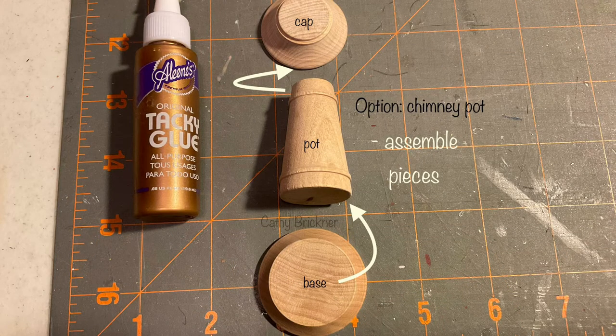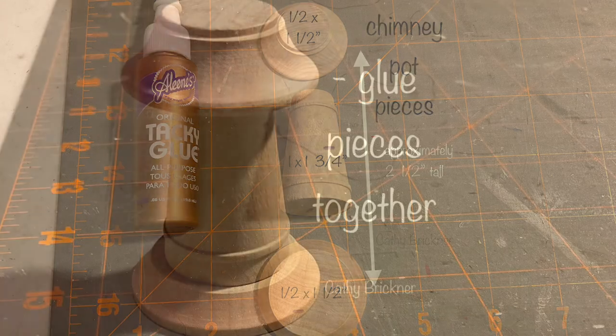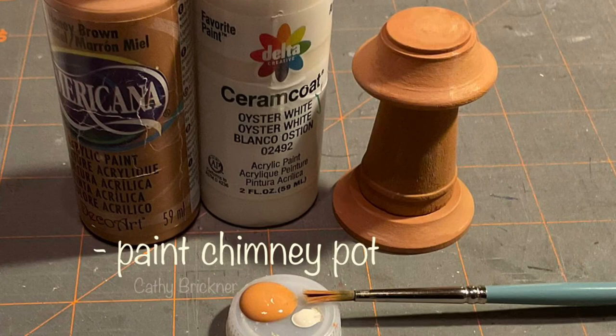You could add an optional chimney pot or vent — look at other chimneys for examples. I've used craft wood pieces glued together, painted and decorated as desired.